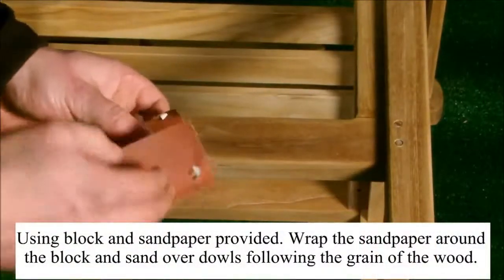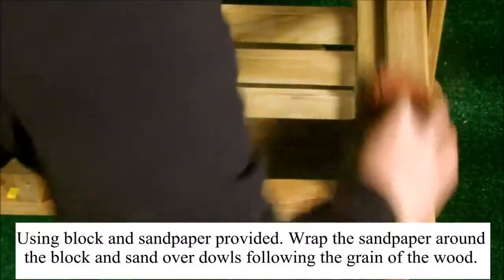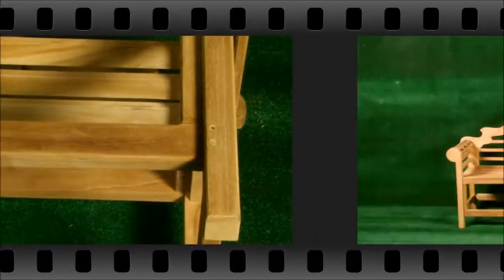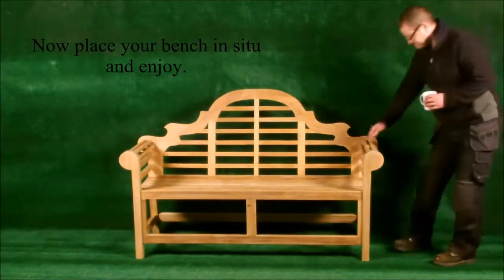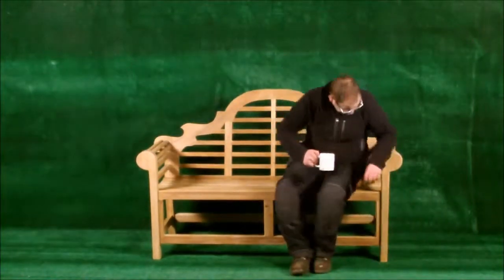Using the block and sandpaper provided, wrap the sandpaper around the block and sand over the dowels following the grain of the wood. Repeat this process for the other dowels you have hammered into the bench. Now place your furniture in situ and enjoy.